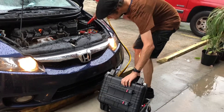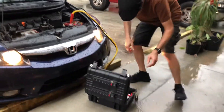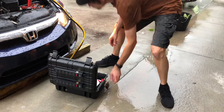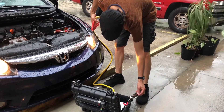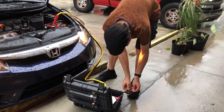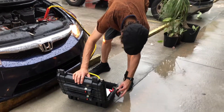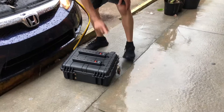All right. You might see a spark. Power it on — it says fault. Turn it on. Battery's full. Power strips are lighting up.